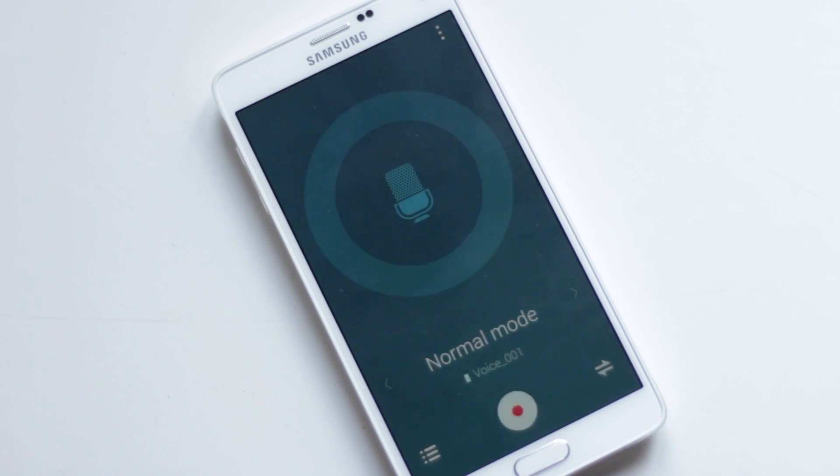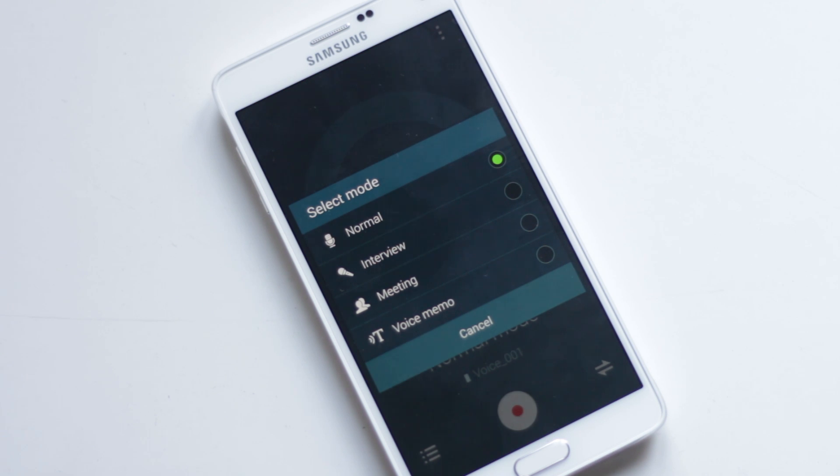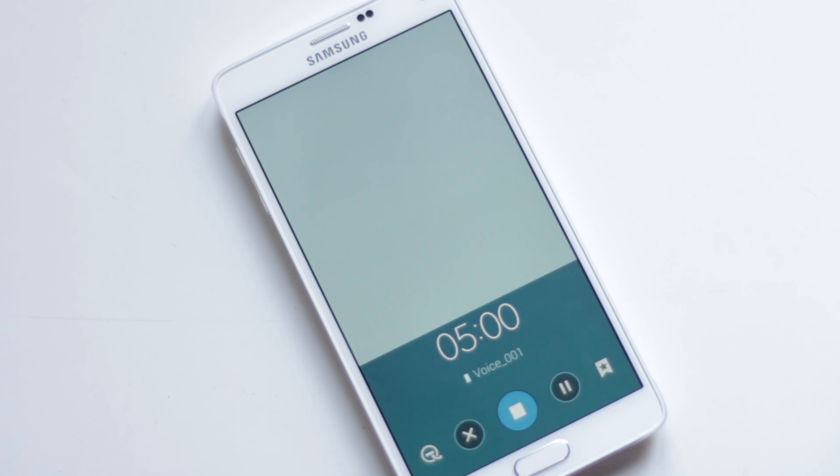Note 4's Voice Recorder has several modes of recording. Note 4 has 3 mics with directional voice recording. The Interview Mode makes the microphone sense sound from two directions. There is also Meeting Mode, and the Voice Memo records your voice and converts it into text.